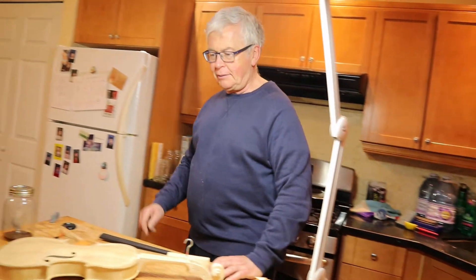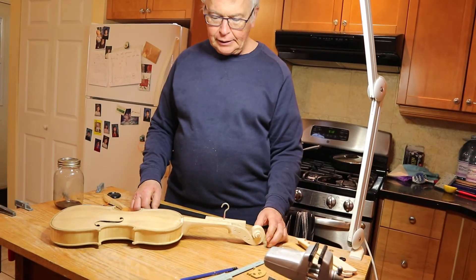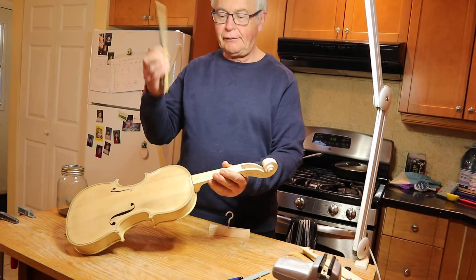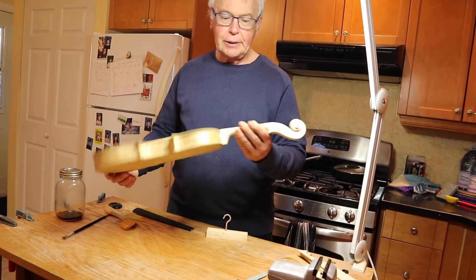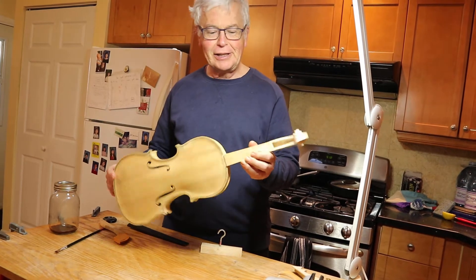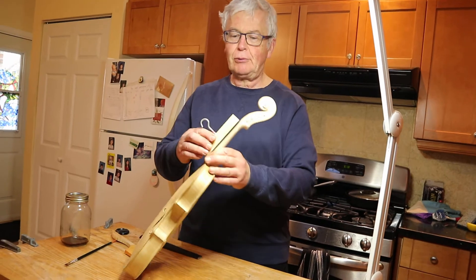I'll play the rest of that at the end of the video, but I just wanted to say that the violin is now done in the white. The fingerboard — this is the fingerboard — it's now off again, because I've finished shaping the neck root, I think. I might want to change my mind later, but I think I'm finished.